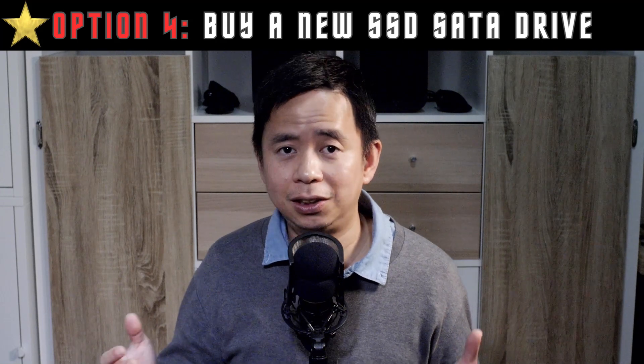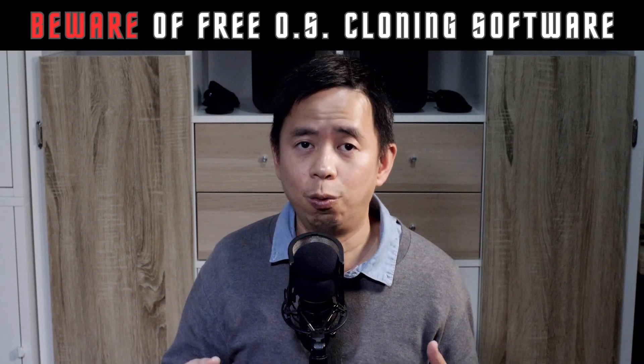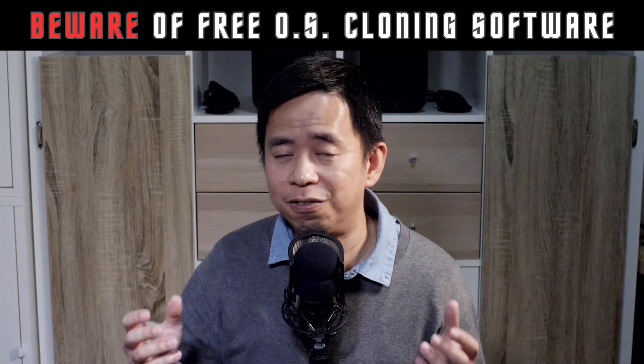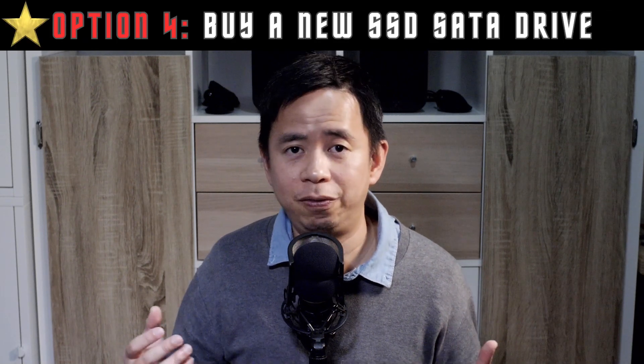Also, for many SSD brands you'll actually get free software that'll enable you to clone from one drive to another. What I found in my experience is that a lot of the free software that supposedly enables you to clone your operating system from your old drive to your new drive actually isn't free — when you try and do that, it will get you to upgrade to a paid version. So yeah, getting a cheap SSD drive is my preferred option.